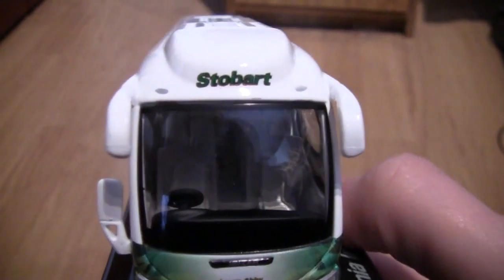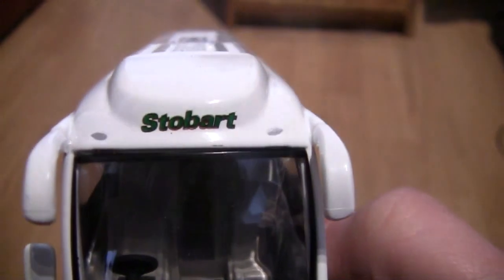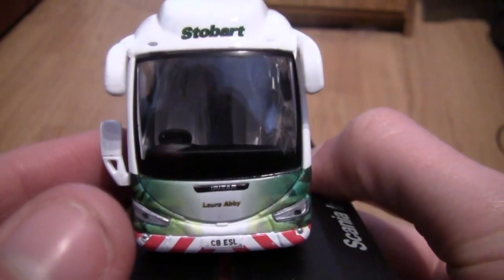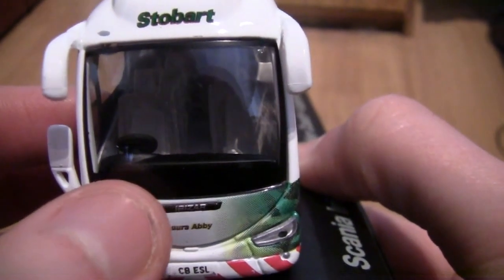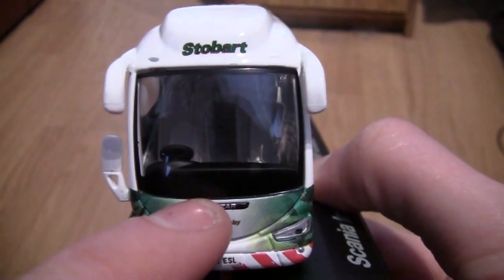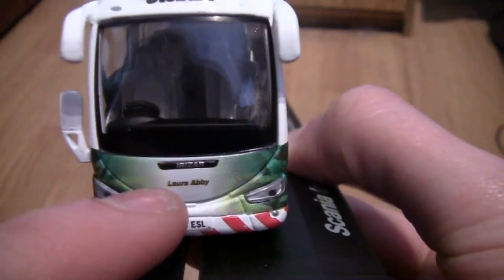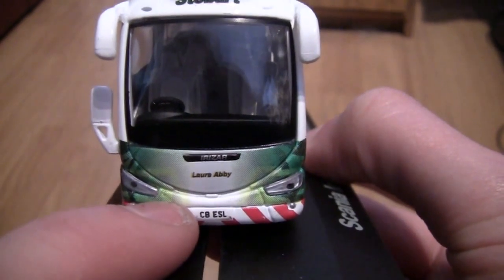As we can see we have a good view of the driver's seat and you can pretty much see halfway up the coach where the passengers sit. We have the word Irizar on there — similar to the Scania styling, the wording is silver on a black background. It is called Laura Abbey and the registration number is C8 ESL.